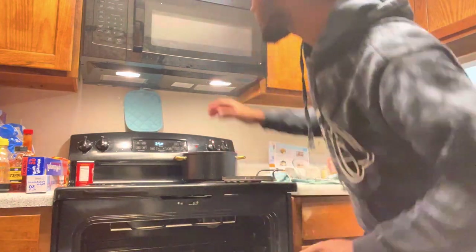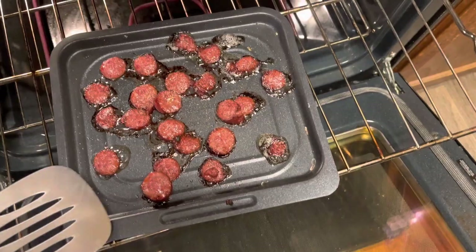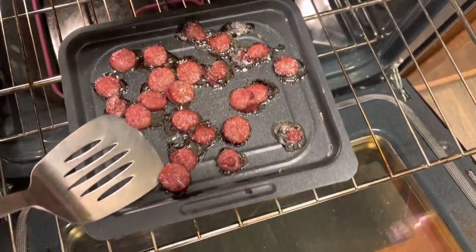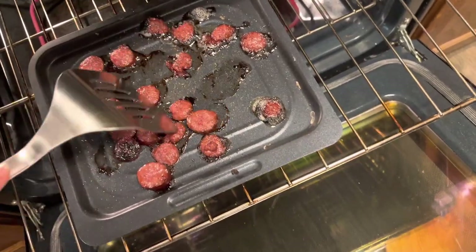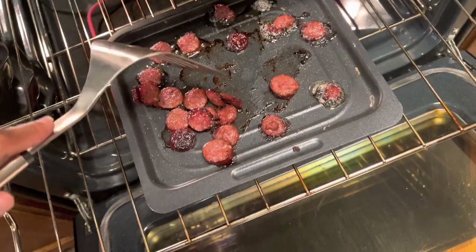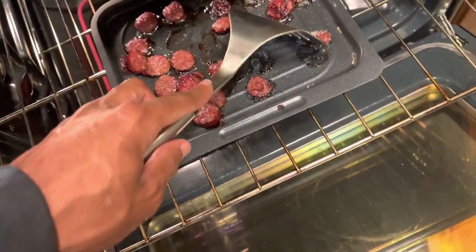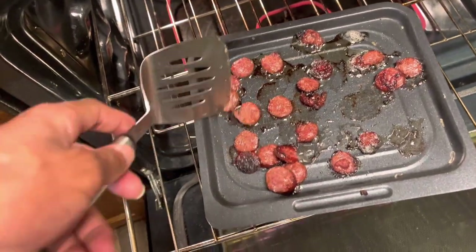While that's in there melting, I'm going to check on my beef sausages because these things are in the oven cooking. Just take a look at my sausages right here — I'm going to flip these things over. Oh, the other side is very crispy! I don't think I even need to flip them — these things are done. So we're gonna have one side crispy, the other side regular.